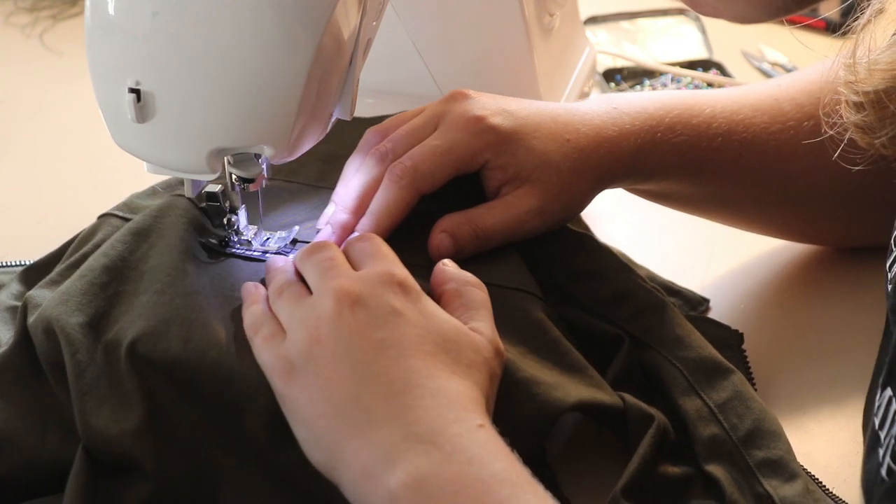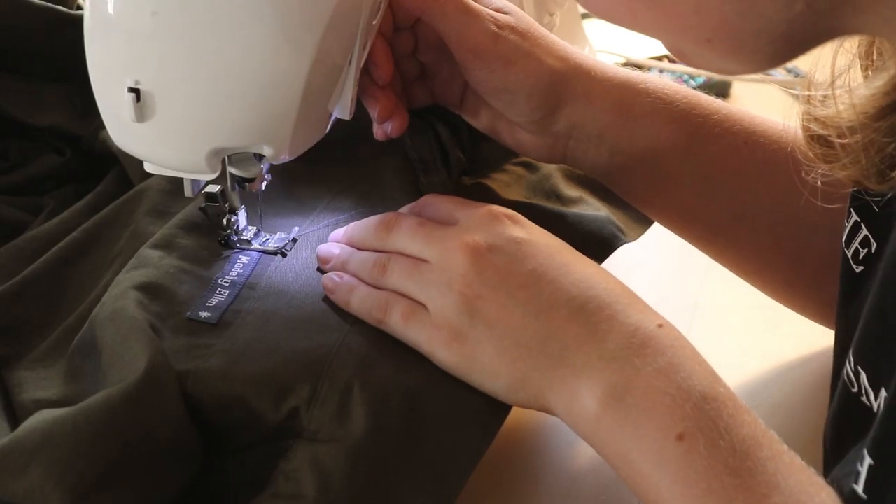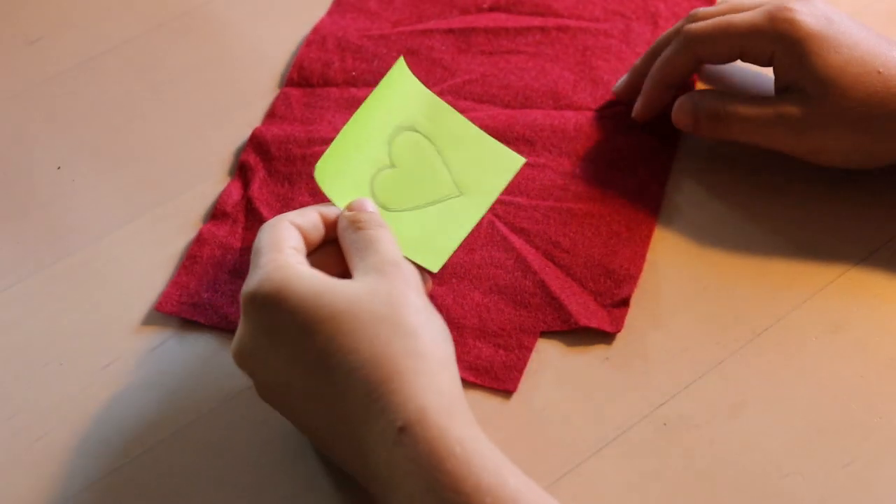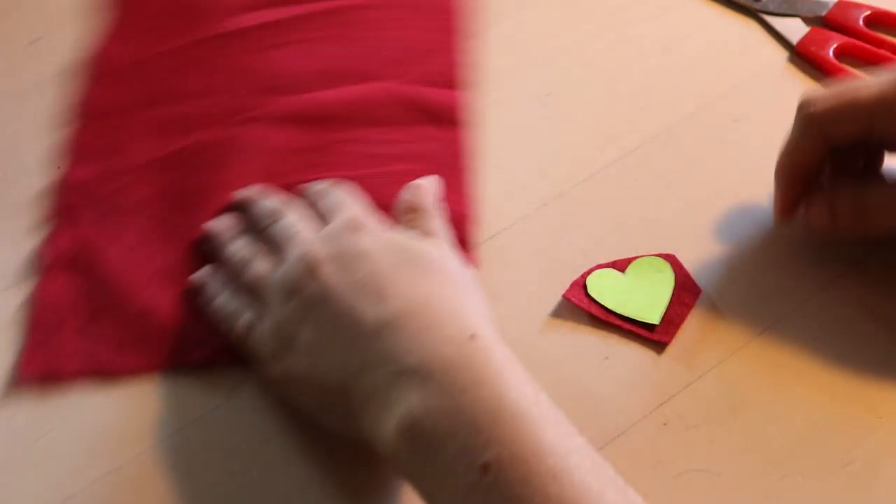Of course, I added my label, and now the coveralls are pretty much done! But I wasn't done yet — I wanted to add a few more details to make these really look like Kaylee's coveralls.